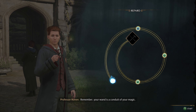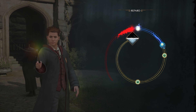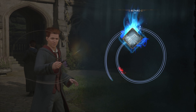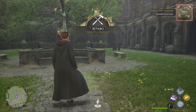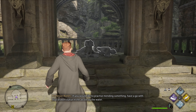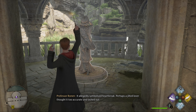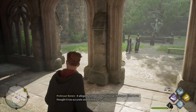Yes, sir. Remember, your wand is a conduit of your magic. That's it. Very good. If you would like to practice mending something, have a go with that broken statue in the Alta by the water. It allegedly symbolized heart. Perhaps a jilted lover thought it too accurate and lashed out.